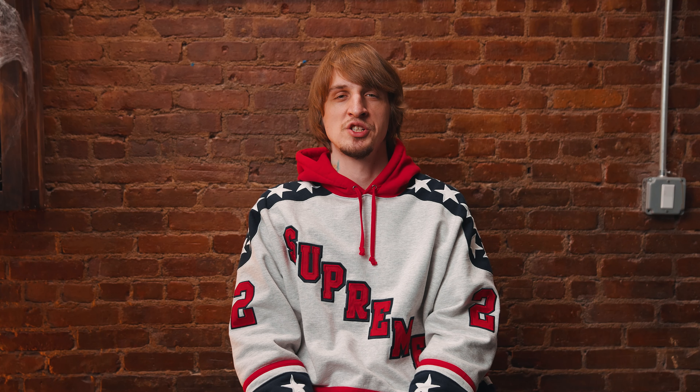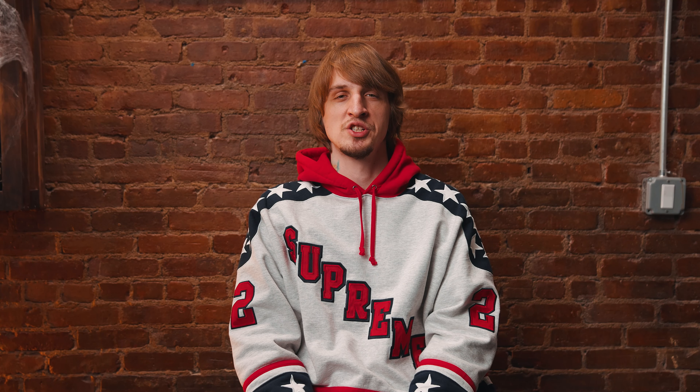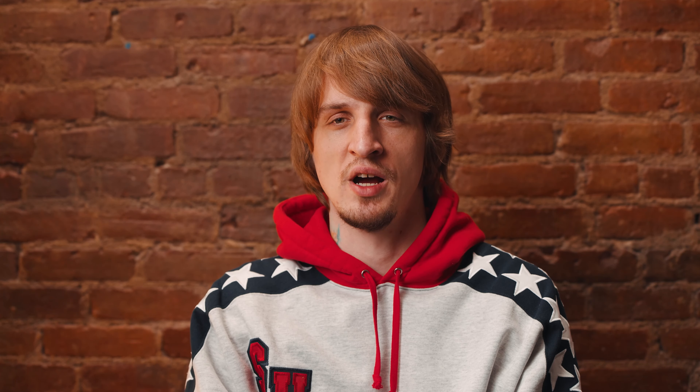Once the plastic is put on, your tattoo produces plasma that helps your skin heal — it's almost like white cells that are fighting bacteria or trying to build a new layer on top. You have to wash all that slimy stuff off. Wash the tattoo really well for a couple of minutes with room temperature water, then dry it with a regular towel.